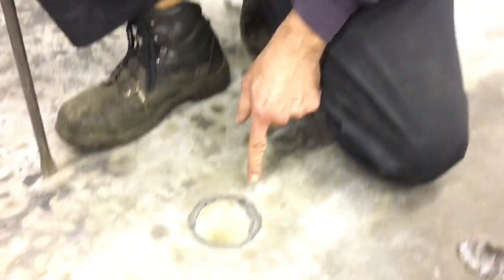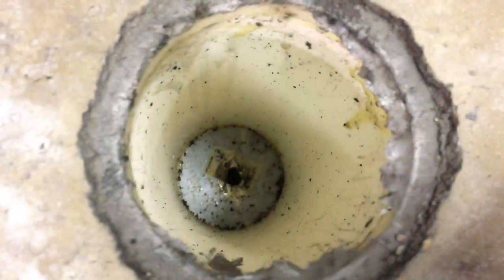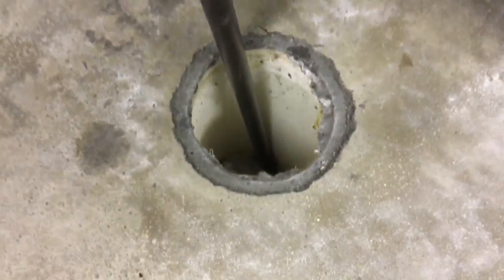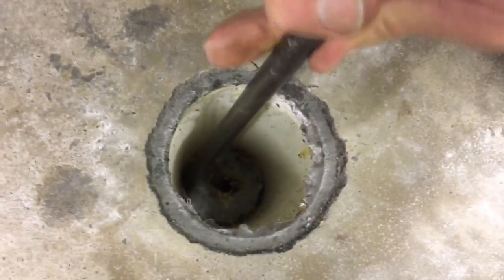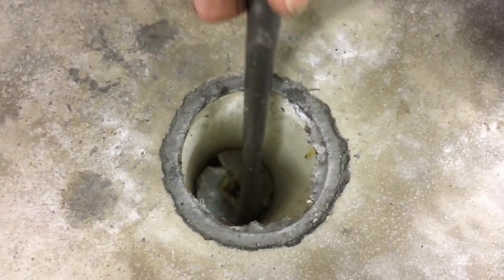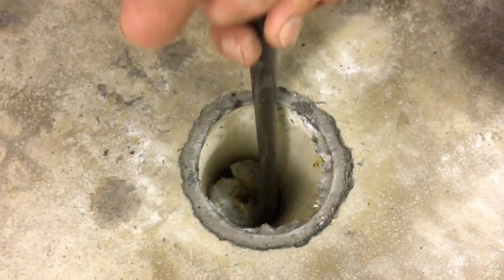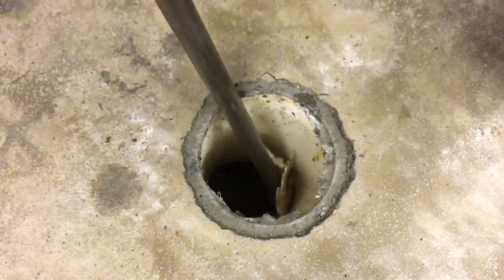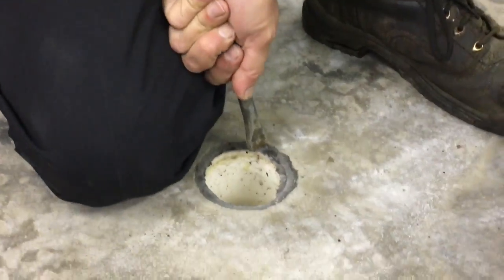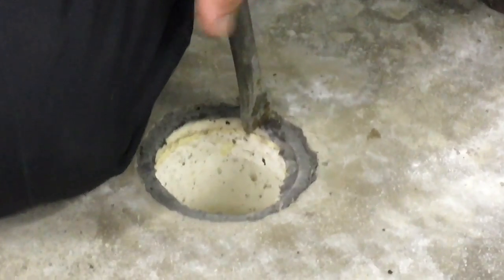We're going to break the other part. You can see inside how deep it actually is — it's pretty deep. Now we're going to try to chisel this neatly and split this pipe.